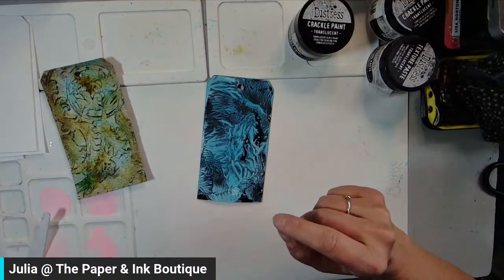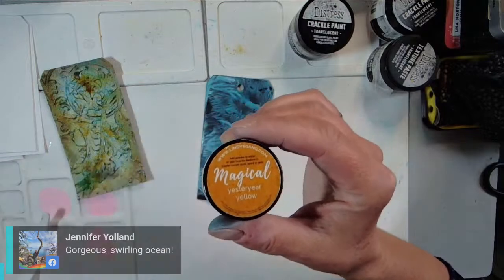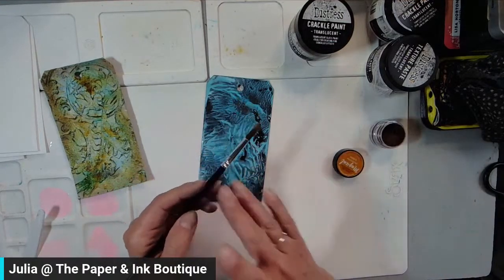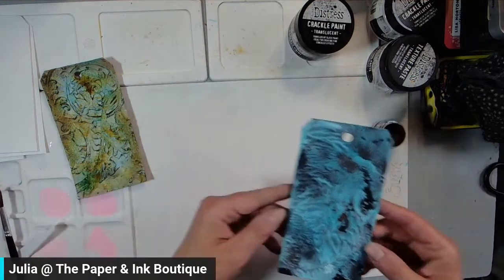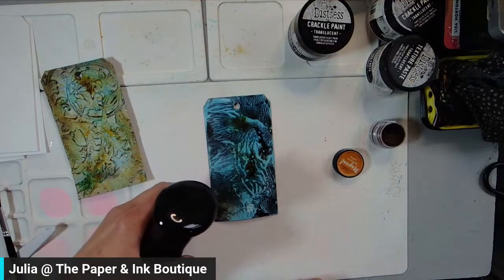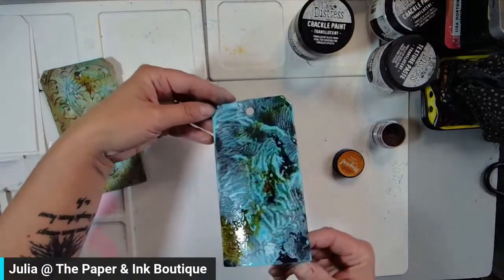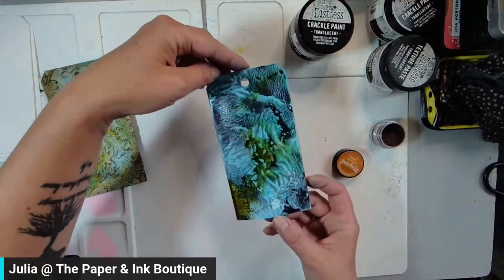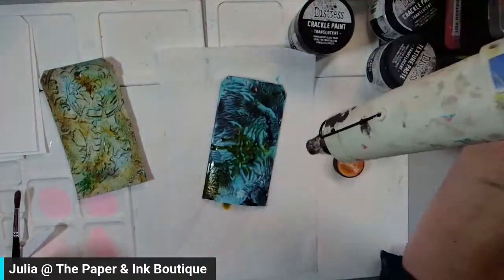Before I get too far along, I am going to bring in another color — this one is Yesteryear Yellow, also out of Steampunk Soiree. I just want to add just a little something else on this tag, just another color, so I'm only going to tap it in a few spots. I'm going to tap some of that off over the garbage and then add a little bit of water back to my tag. Look at those colors — that yellow is just gorgeous. I'm just going to tip that and let it dry.